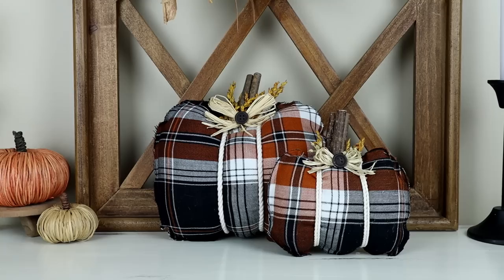This is what the pumpkin looks like all finished. I did end up making a larger one as well. These were so easy to create, and what's great is they are perfect for using scrap fabric that you already have at home.